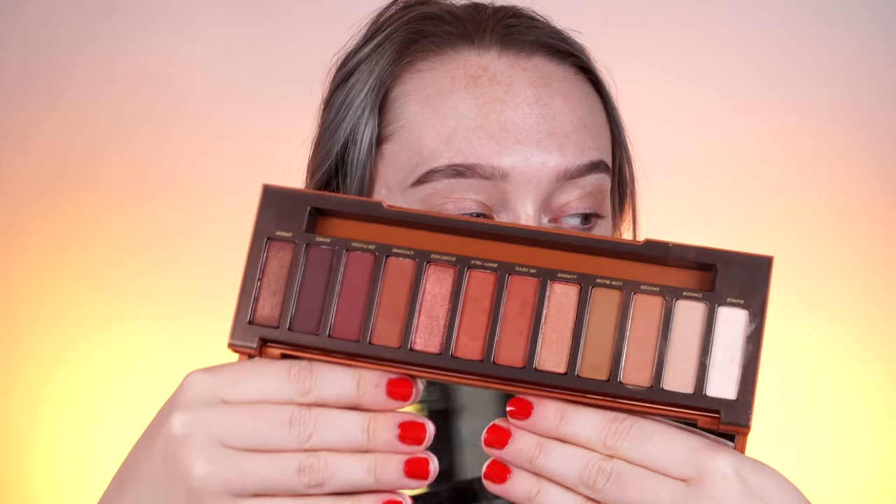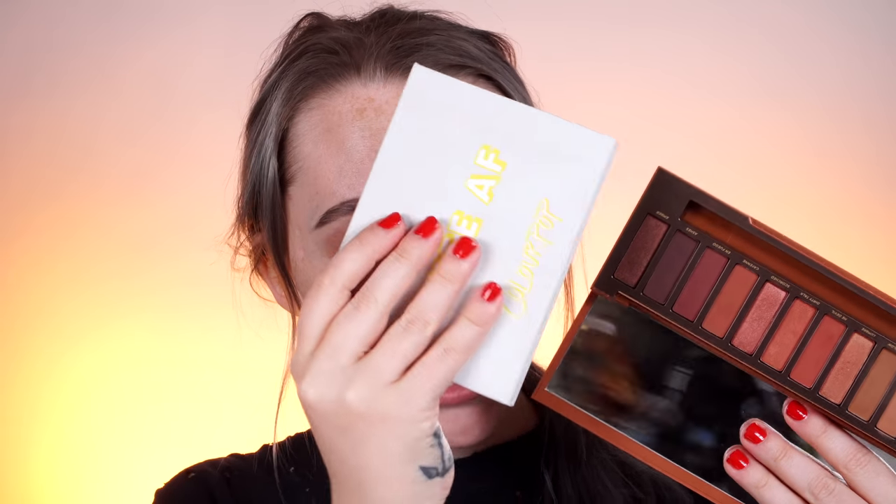And finally we have the Naked Heat by Urban Decay. This is going to be a little bit more on the neutral side, not as intense with oranges, but it still has that orange vibe. If the other palettes are very bright and very loud for you, I would recommend checking out the Naked Heat. This is my favorite naked palette — I wear this all the time and it's one of the two palettes I've been wearing all year. This is the best naked palette I've used.